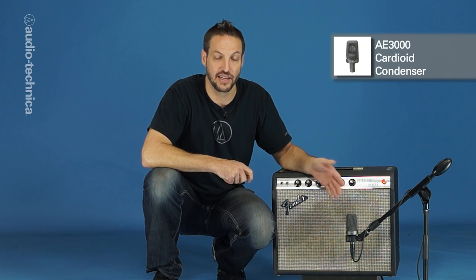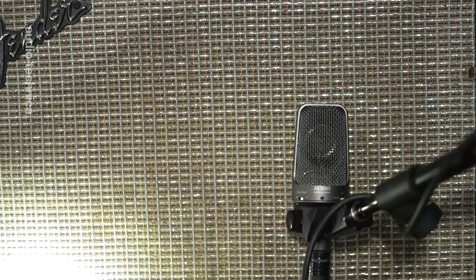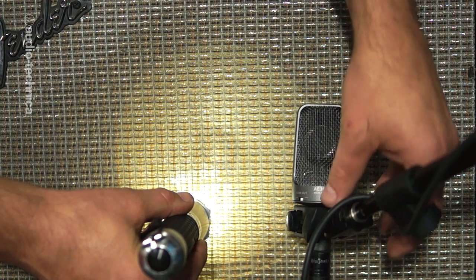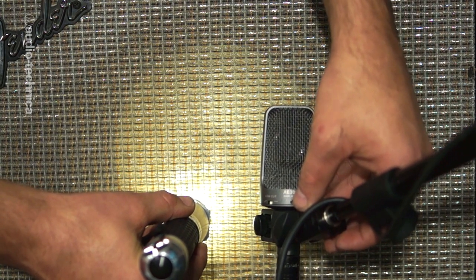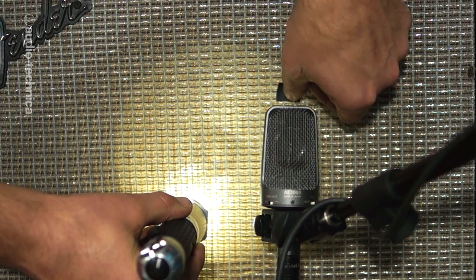For cleaner tones, a large condenser like this AE-3000 can capture the depth and brilliance of this fuller range sound. Many amps and speaker cabinets have permanently attached grill cloths. If this is the case, take a flashlight and hold it directly against the grill. This will illuminate the speaker behind the grill cloth, making it possible to see the position of the mic relative to the speaker. Once you find the sweet spot, mark it with a small piece of tape.